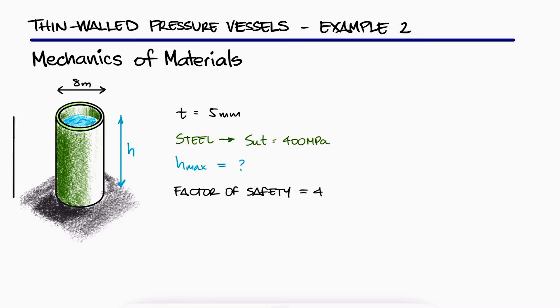This is the second example to the thin-walled pressure vessels main video. The link to that 8-minute video and the other pressure vessel examples are in the description below.